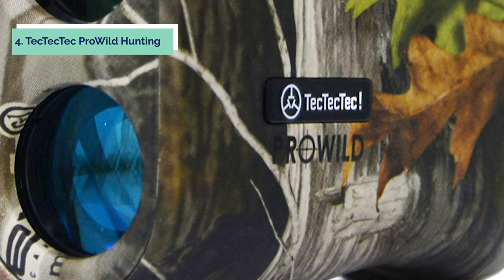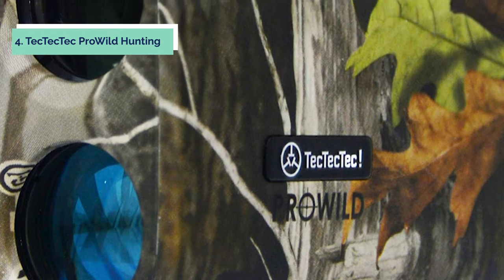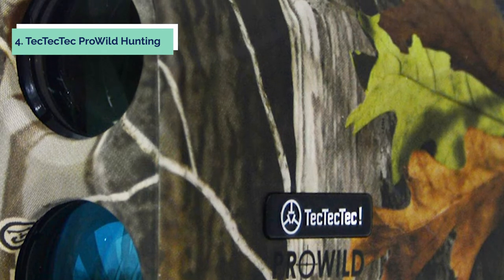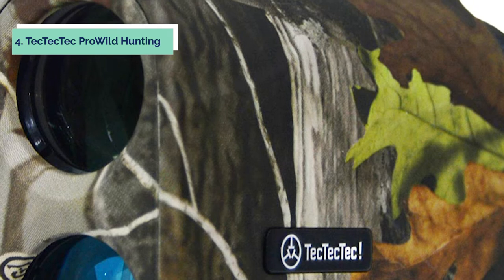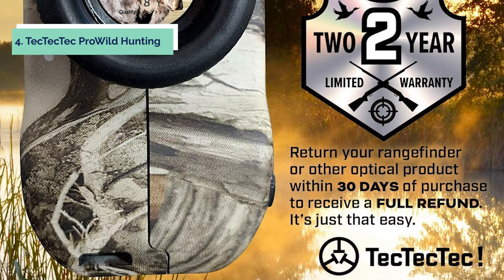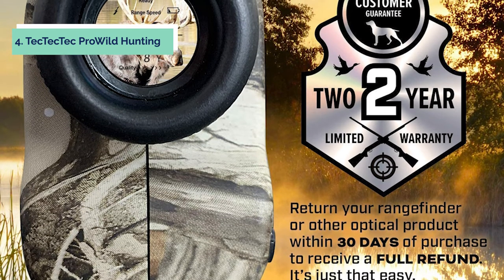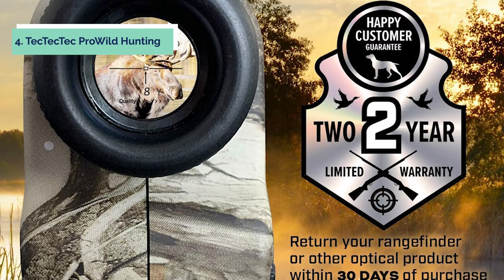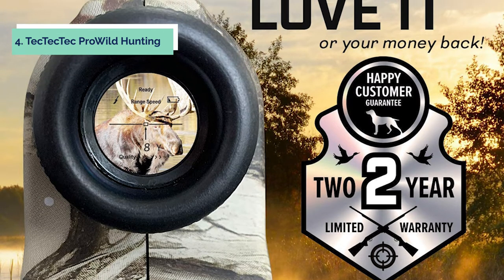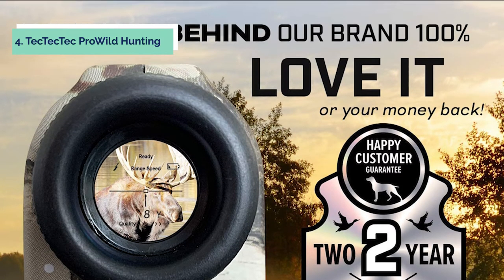Up next in fourth place is the TEC-TEC-TEC Pro Wild Hunting Rangefinder. It is a compact, lightweight, and portable laser rangefinder with a strong focus on accuracy and precision. This hunting rangefinder provides accurate and fast shooting measurements with the latest laser technology. Advanced ultra-clear, multi-layered optics with an easy-read through-the-lens display ensure the best viewing experience with exceptional clarity and sharpness, even in low light conditions. The Pro Wild Hunting Rangefinder features a continuous measurement mode for fast, accurate distance readings of multiple targets in succession without having to stop between each shot.